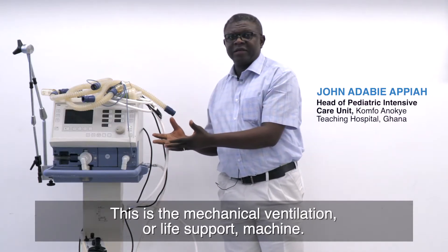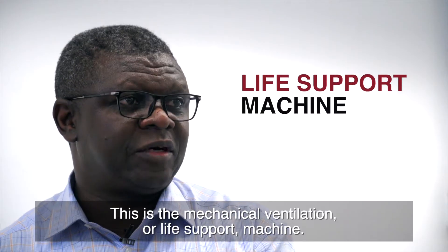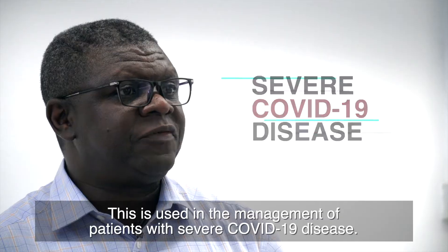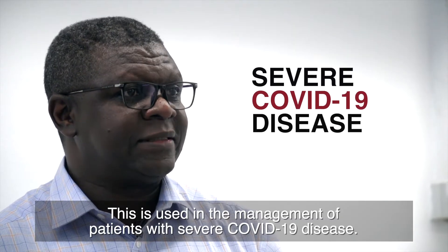This is a mechanical ventilation, or life support machine. This is used in the management of patients with severe COVID-19 disease.